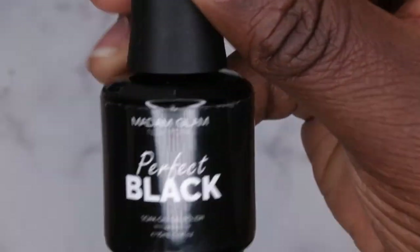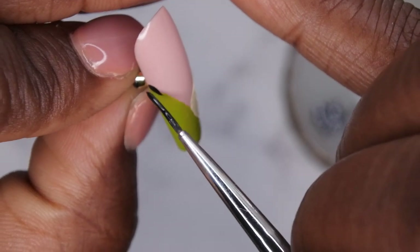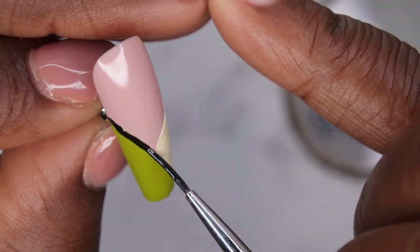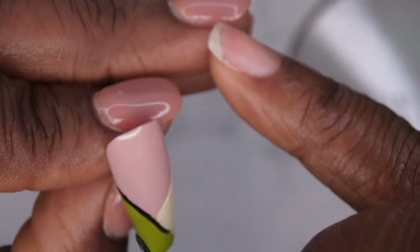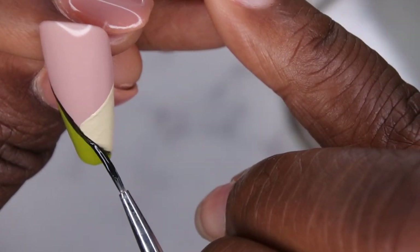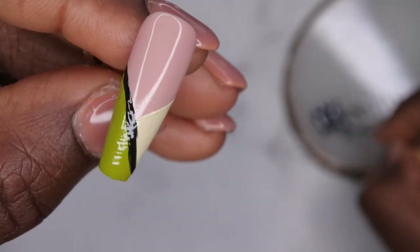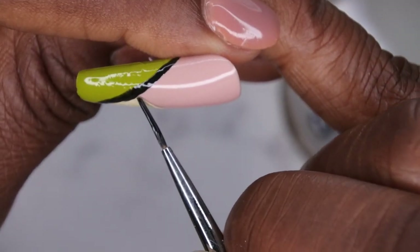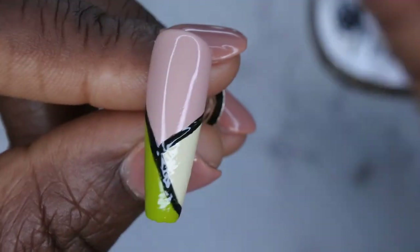Next I'm going to go in with the Madame Glam Perfect Black and outline the patches that I just drew. I'm just going to start over here in the corner and then work my way around, outlining that entire nail. As you can see, the Madame Glam gel polishes are really opaque, which I really like — so they're perfect for nail art as well as just using them as gel polishes. Once I'm happy with that line, I'm going to go ahead and crisscross it and outline this side as well. And now I'm going to cure for 60 seconds.